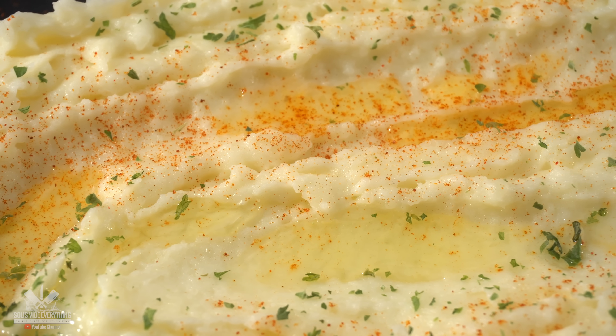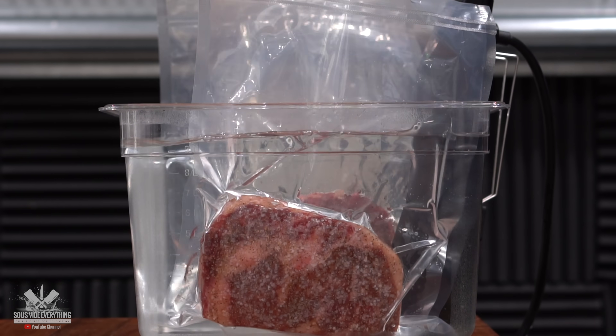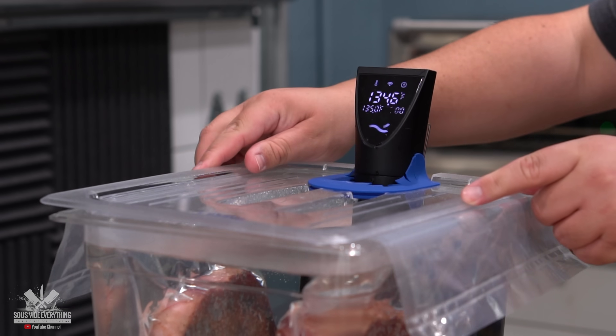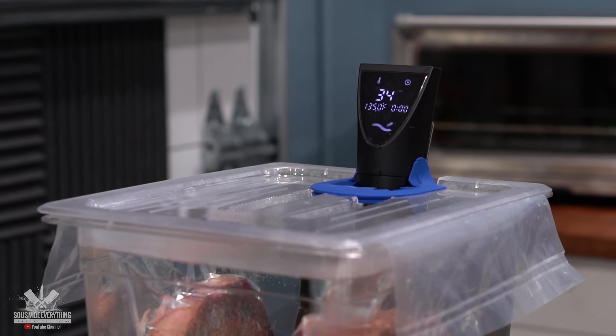The only thing left to do is to finish the steaks off. I cooked them at 135 degrees Fahrenheit for two hours — they will be cooked to perfection and I can't wait to see if the sauce is gonna make them any better.